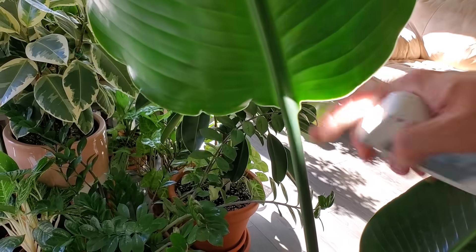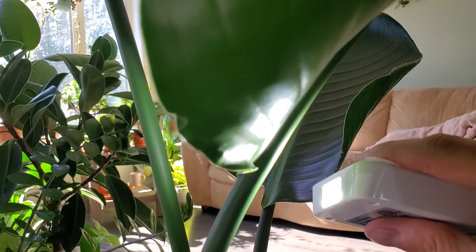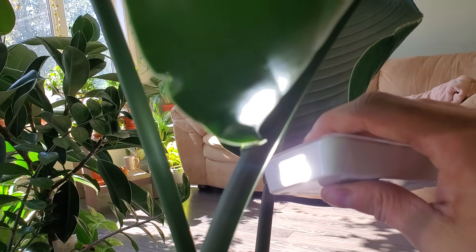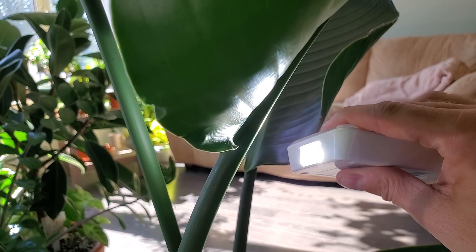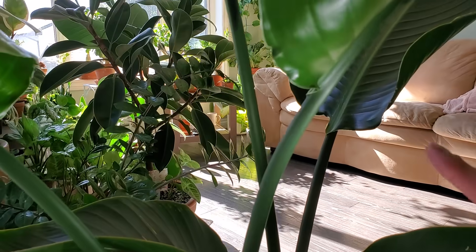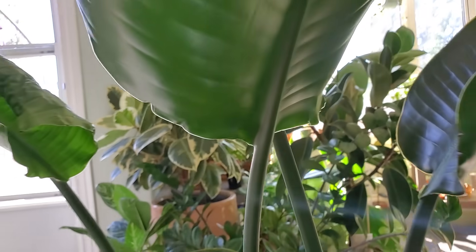The flashlight just makes it a little bit easier to identify spider mites. Right here you can see some very faint webs — the flashlight is just slightly illuminating them. Sometimes a regular spider will find a home in your plant too, but you want to make sure you catch them before it gets out of hand, so I'm going to spray this off and give it some water.